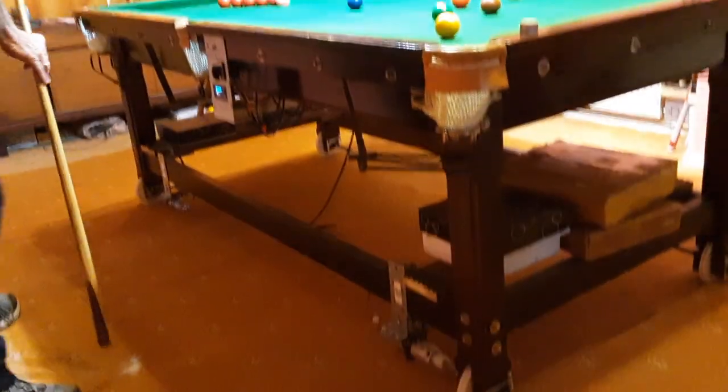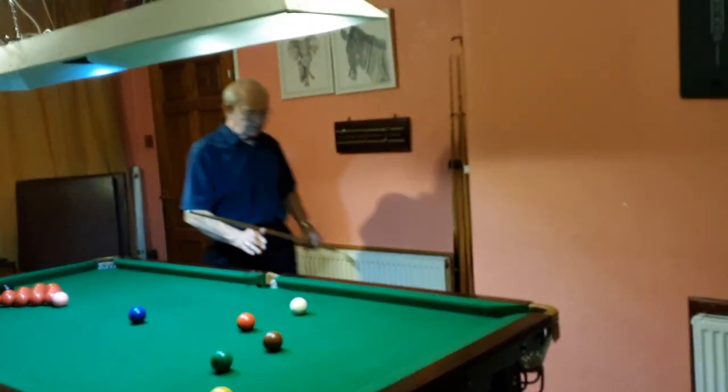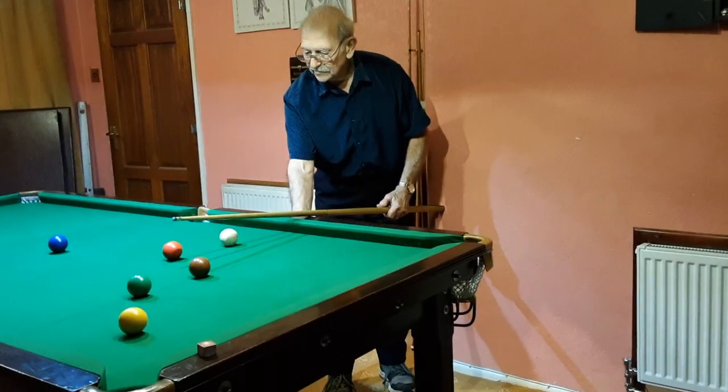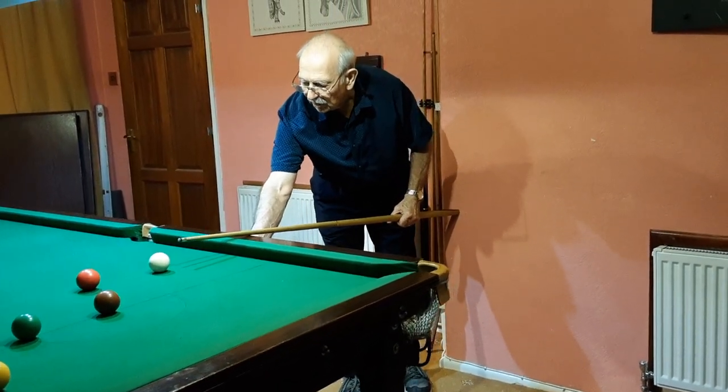Okay, I think it's time for a demonstration of how this actually works. So again, on this side of the table I can't get my cue in, so what do I do? I move the table until I have sufficient space for the cue to strike the cue ball.